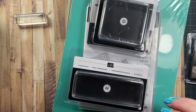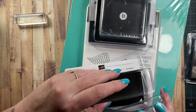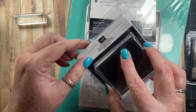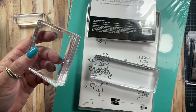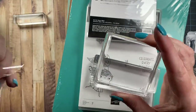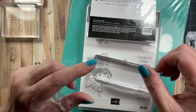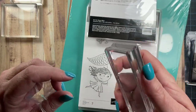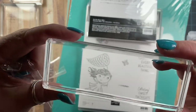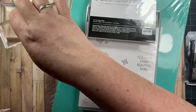I also grabbed a couple other sizes. This one here is the H block, and this one's really nice too. And then I also grabbed the D block, which I really like this size — it fits really nicely in my hand. I really like the edges of the blocks from Stampin' Up!, more similar to a wood block with the little grooves there. I've been having some trouble with my thumb here lately — it's really, really sore — so I thought picking up a few of these blocks that are a little bit easier for me to hold on to might be a good idea. The H block is nicely engraved with the block size and Stampin' Up! on the side.